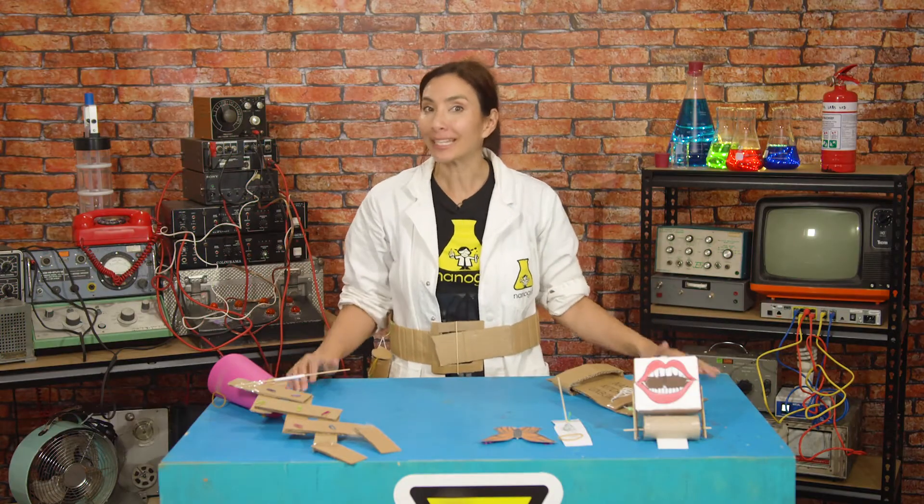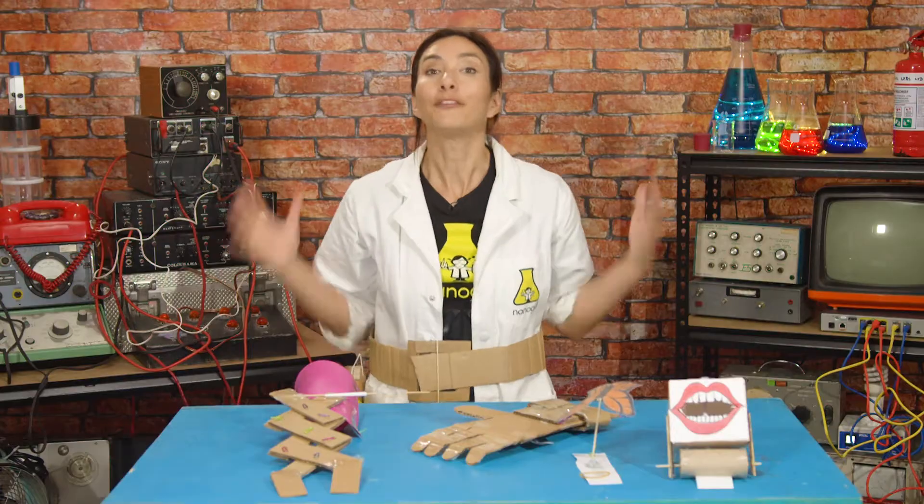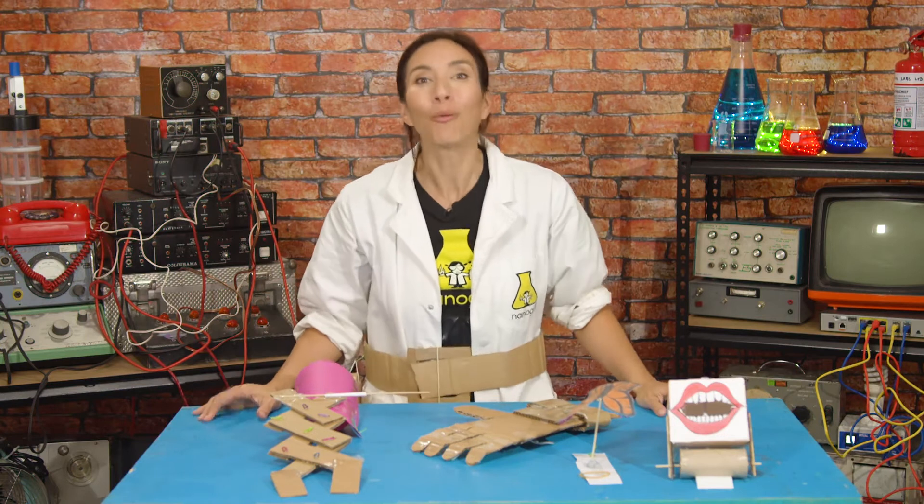And finally I'm going to make an extendable arm grabber that you can mount onto your super suit. If you want to work on your super suit too, why don't you join me?